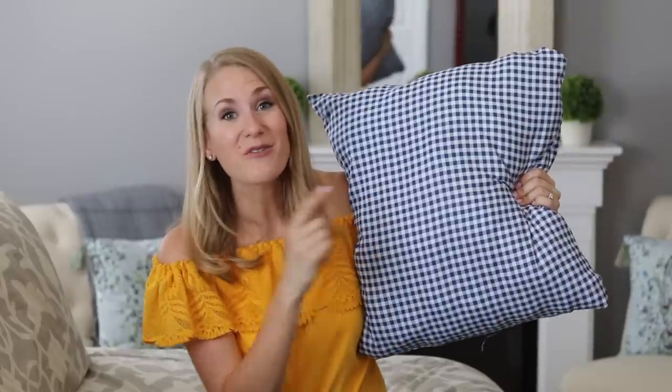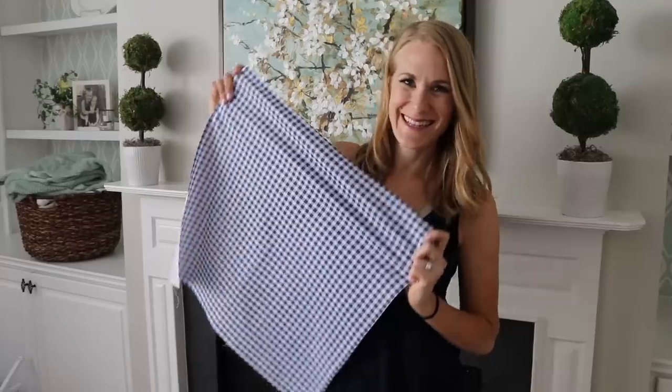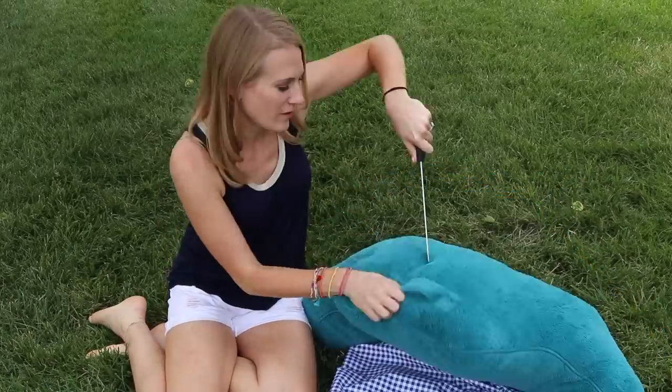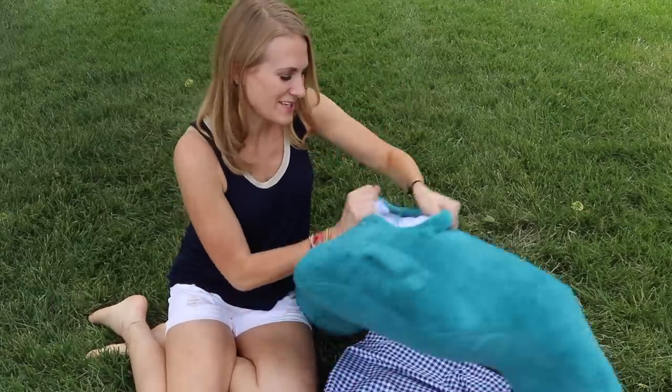First up, I made this pillow for about two dollars. I posted on Instagram that Dollar Tree has fabric now — they have all sorts of patterns and prints. I really liked this buffalo check fabric. I went to the thrift store and found for 99 cents a big boyfriend pillow that I decided to sacrifice. I needed it for its internal fluff.